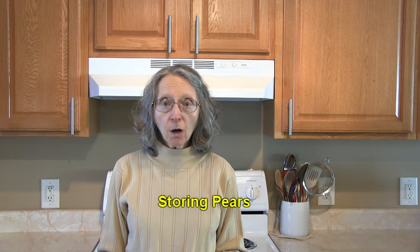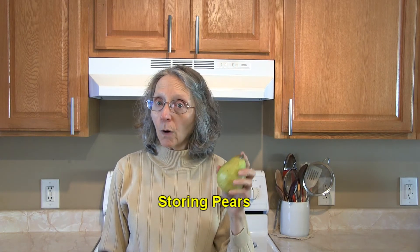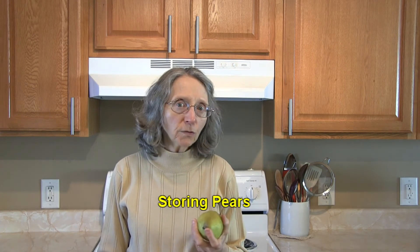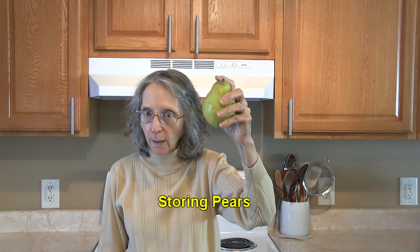When you get your pears home, chances are they're not ripe, so you'll need to leave them at room temperature for a few days until they pass the ripeness test. You don't want them to be in sunlight or near a heat source. Just allow them to sit on your kitchen counter and they'll ripen up.